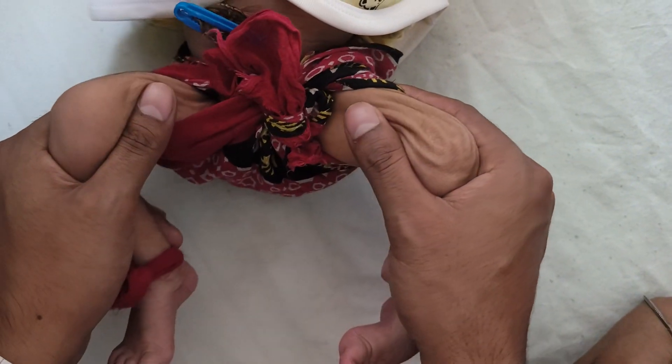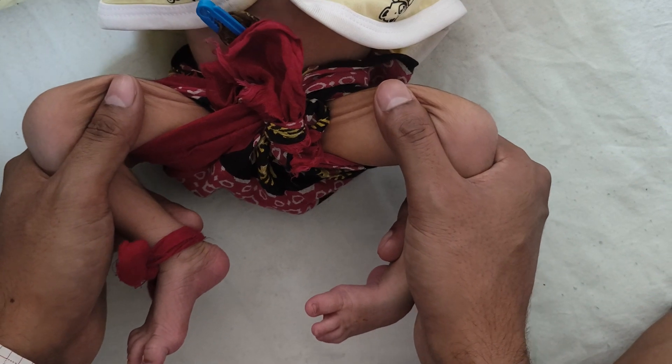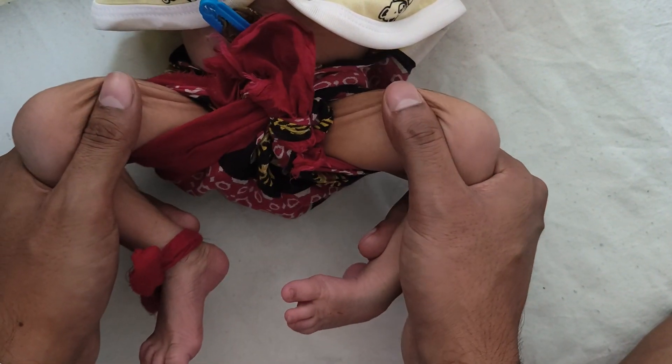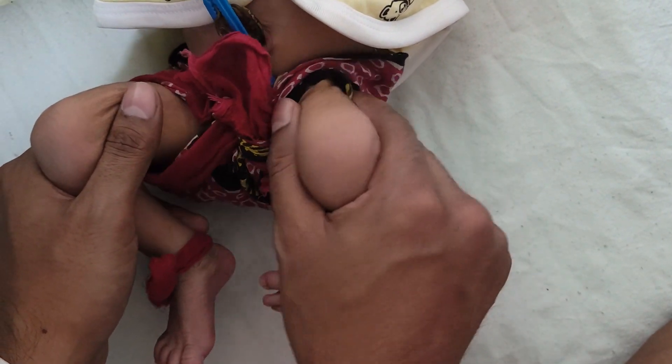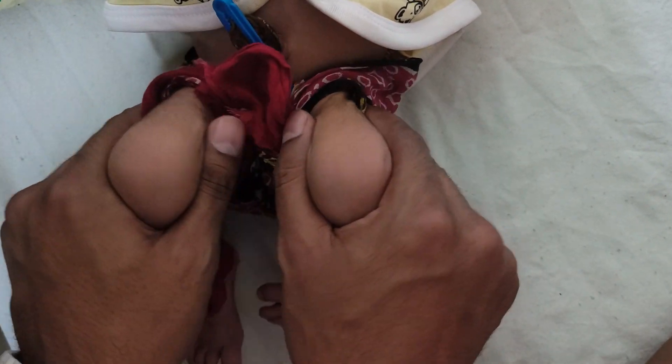Sometimes if the baby is around four months it will be difficult. After three months, Barlow and Ortolani are unreliable — Galeazzi and telescopy are more reliable. Once the child is very relaxed, I am easily able to do this.